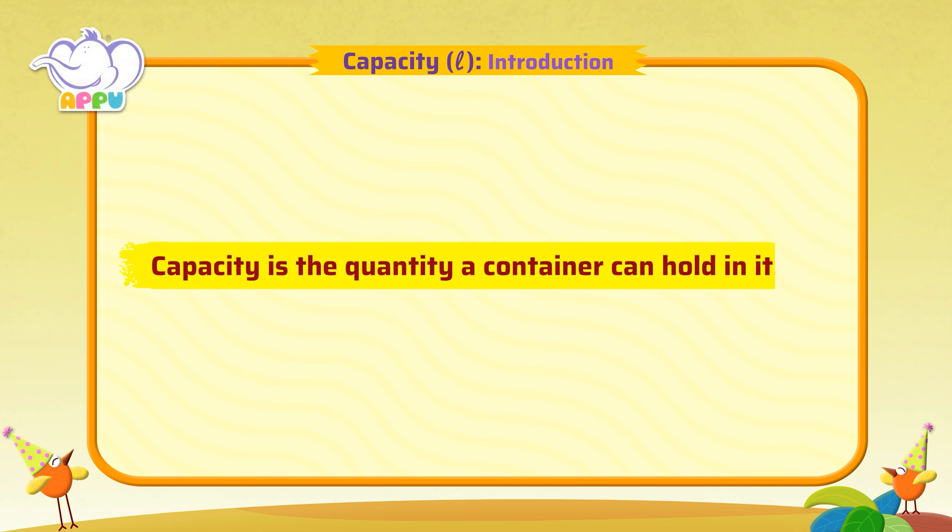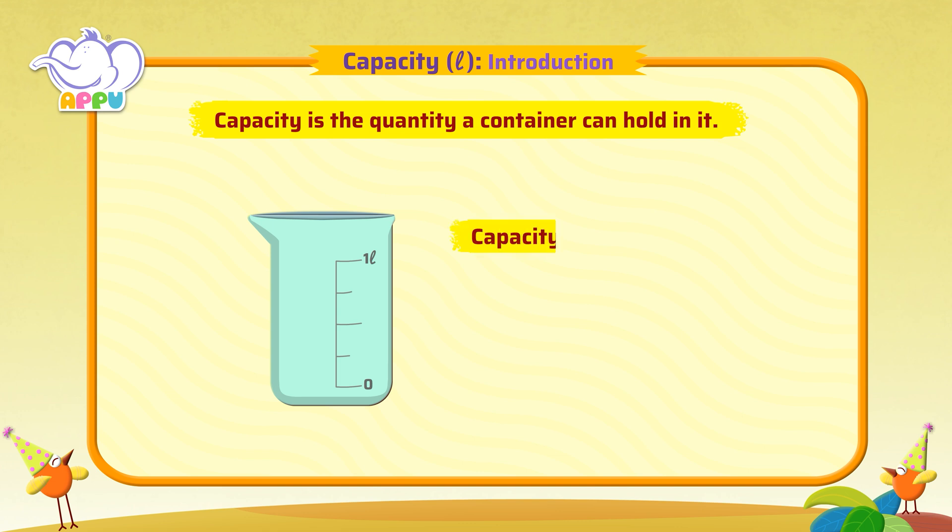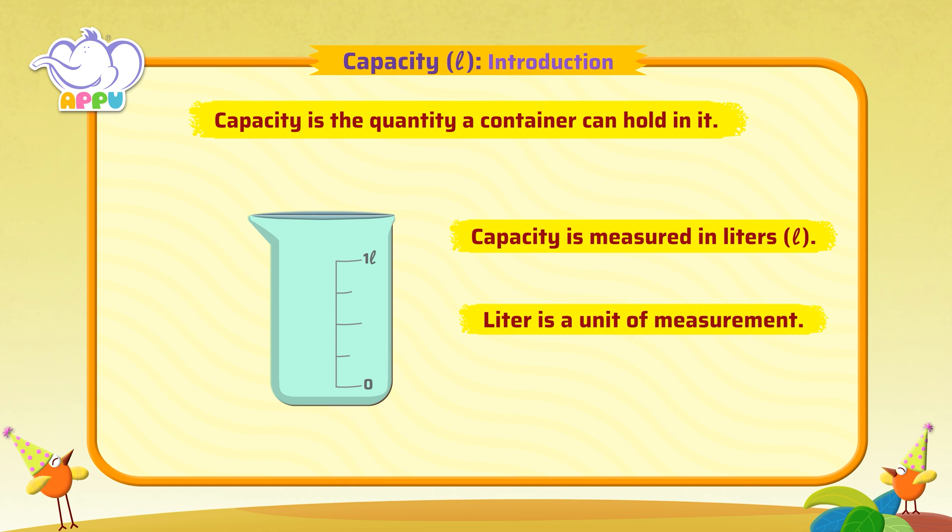Capacity is the quantity a container can hold in it. To measure capacity, we use beakers. A beaker is a glass container with measurement markings on it. Capacity is measured in liters. Liter is a unit of measurement. Amazing!